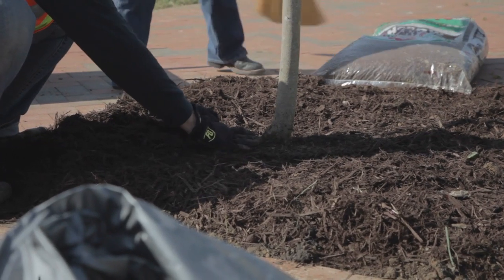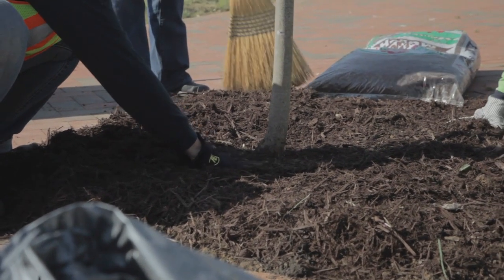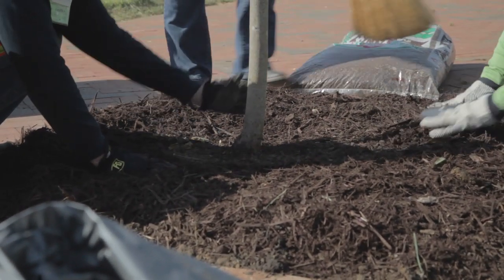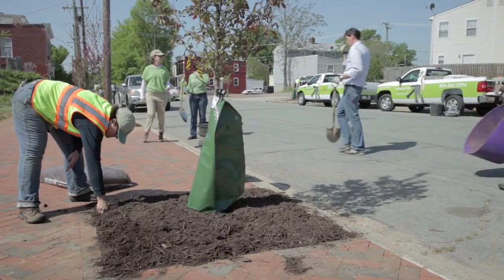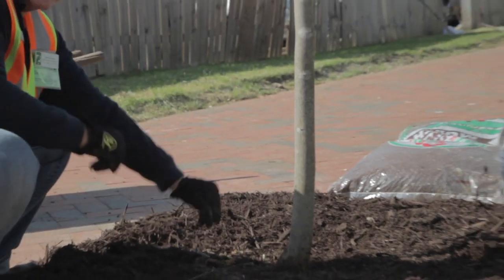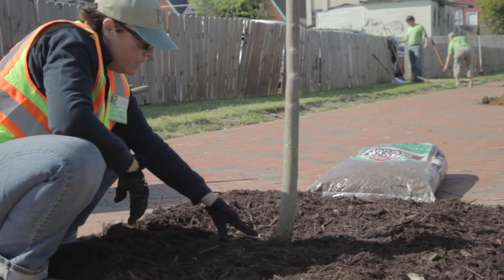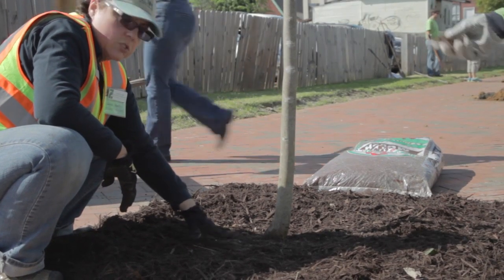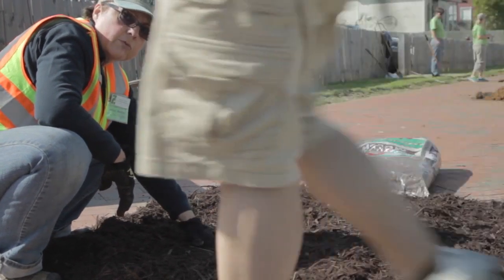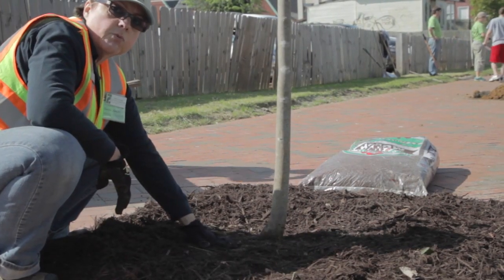We want to keep the area right where the root ball is fairly clear of mulch. We don't want the mulch to intercept any of the small rain events we might get during the summer months. If it's an inch or less of rain, two inches of mulch can prevent that rain from getting into the root zone where we want it to be.